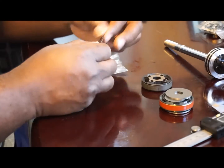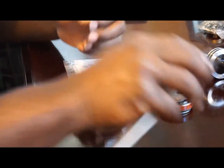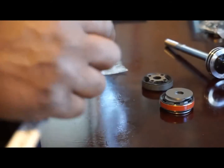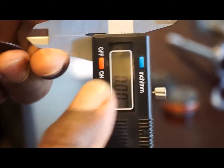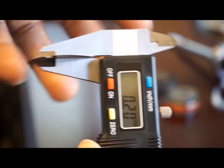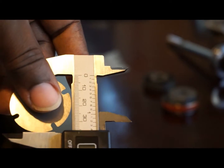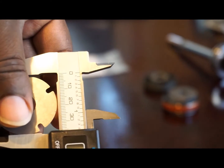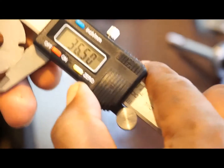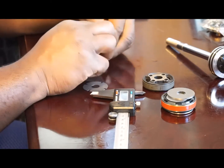I have my bleed shim right here. Using my micrometer, let me make sure it's zeroed out. The bleed shim is 0.2 millimeters in thickness, and the diameter is 36.5 millimeters. The closest equivalent I have is a 0.2 millimeter, 36 outside diameter shim.